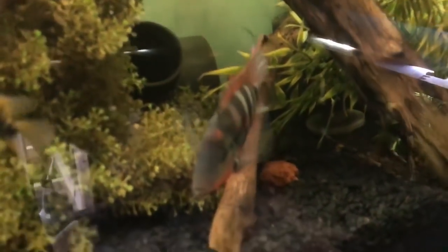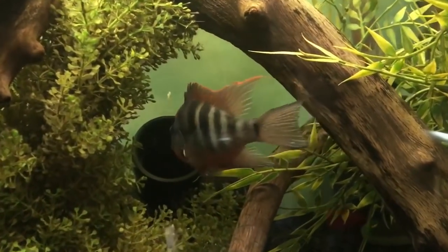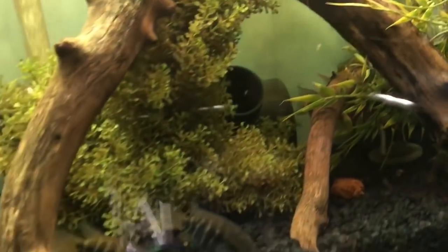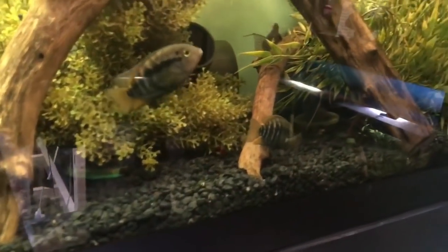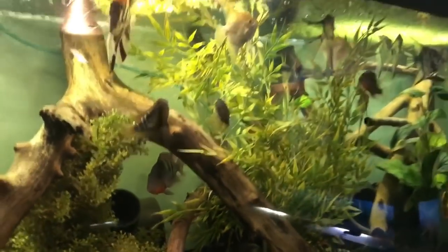I do have some giant duckweed in there — so to all you haters out there, I do have some live plants in the tank. I know it's not your baller status of plants, but it's still eating up some nitrates. Let me know what you guys think of my adult full-size full-grown firemouth cichlids, and if you have a bigger male send me pictures because I would love to see him.